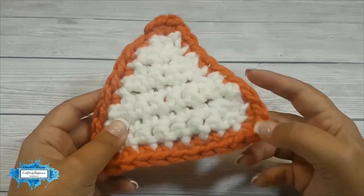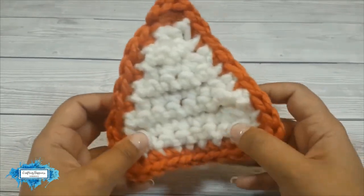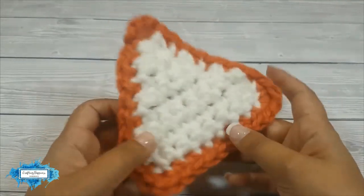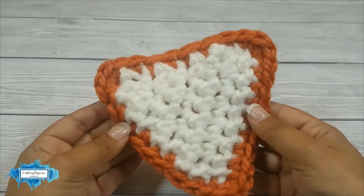This technique is usually used in amigurumi to make ears or any other body parts when you need one side to be one color and the other side a different color.